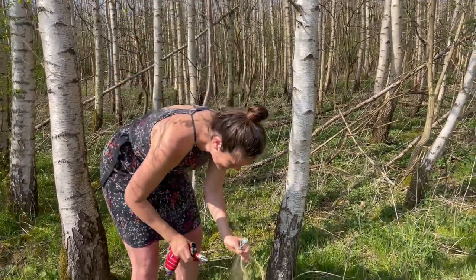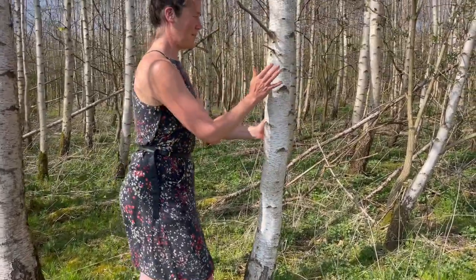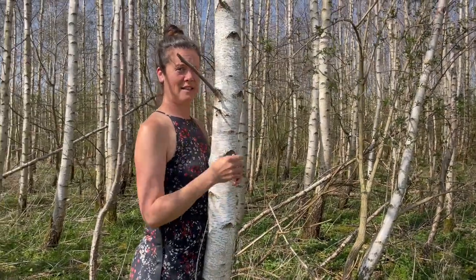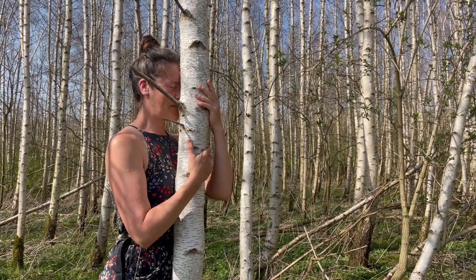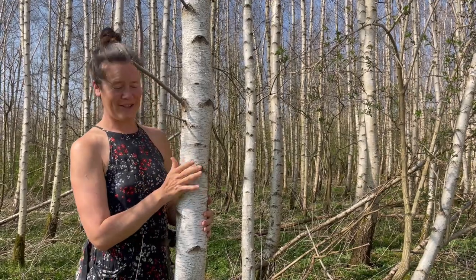What you're going to do first is connect to the tree. What I do is connect my belly, and then, as if giving a hongi like the Maori people do, you bring your nose and your forehead to connect to the tree, as if you're asking for permission.